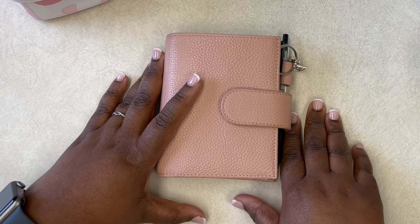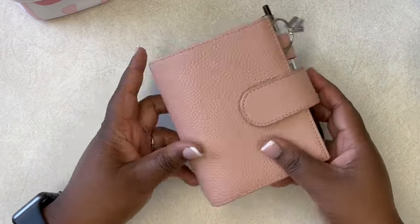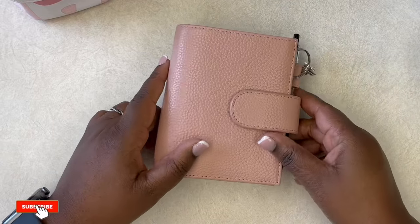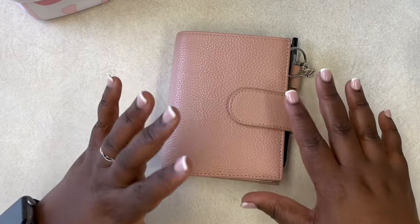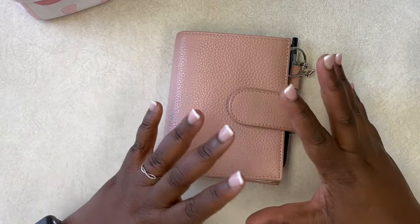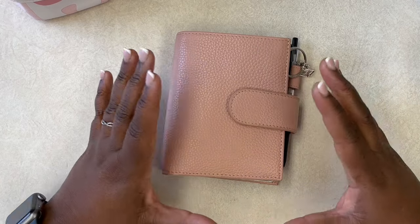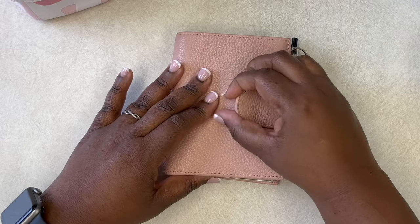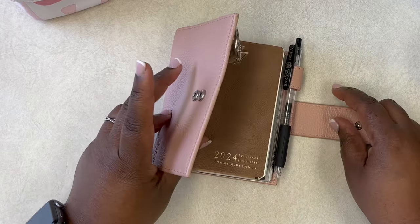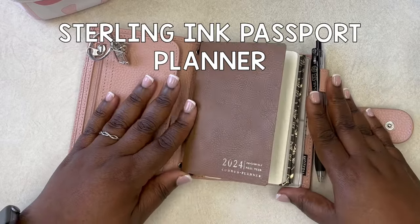In this video I am super excited to share this planner with you. This is a planner that I showcased in my 2024 planner lineup several weeks back, and I didn't take you through the ins and outs on how I am using this planner for this year — I kind of just showcased it.